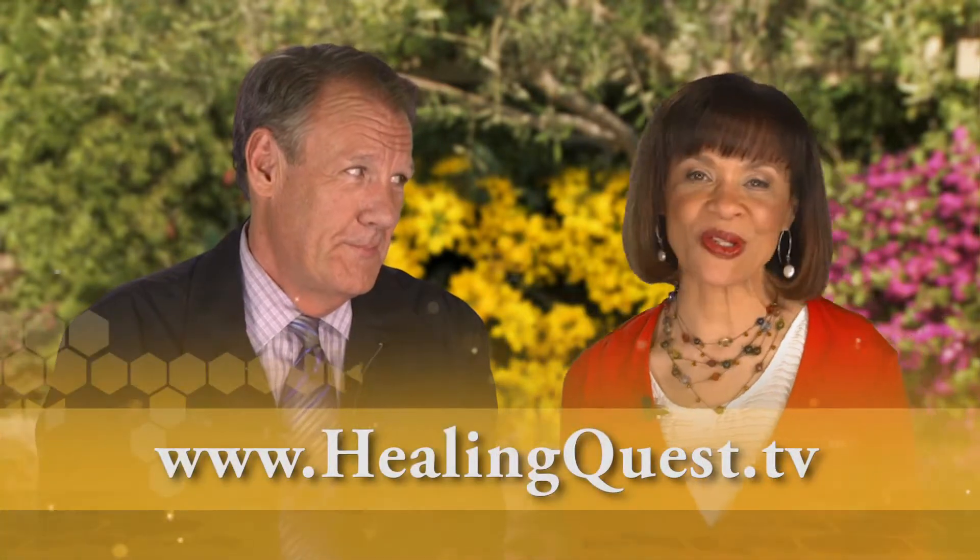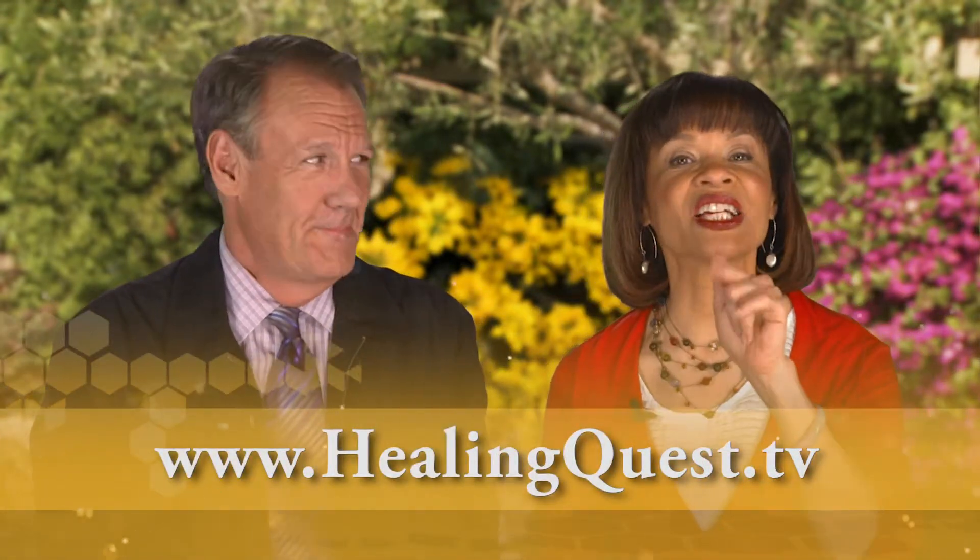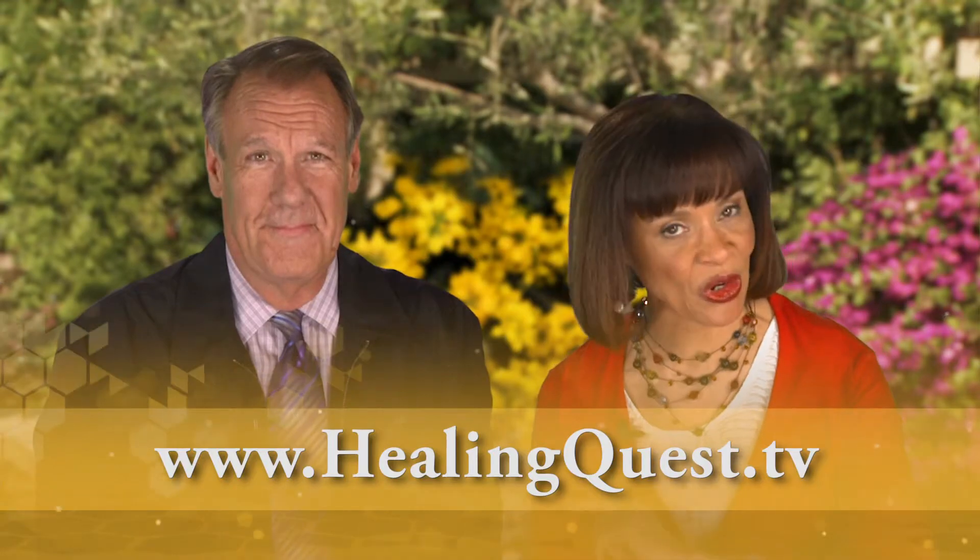I just had lunch and now I'm hungry for dinner — salmon dinner, of course! We have a great recipe at healingquest.tv — you can go there and get it.